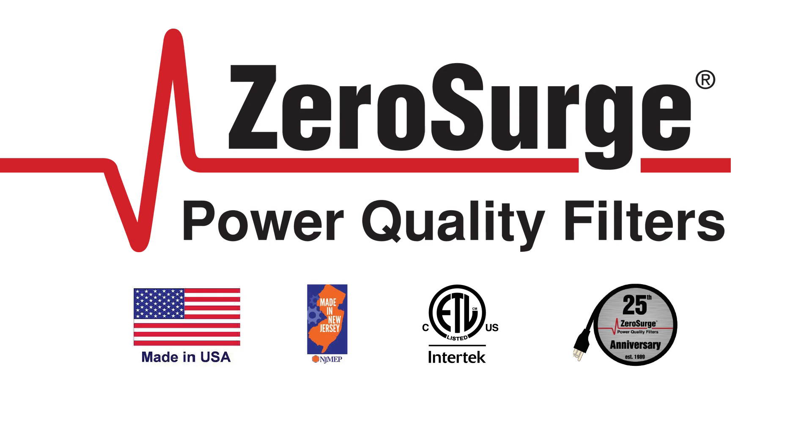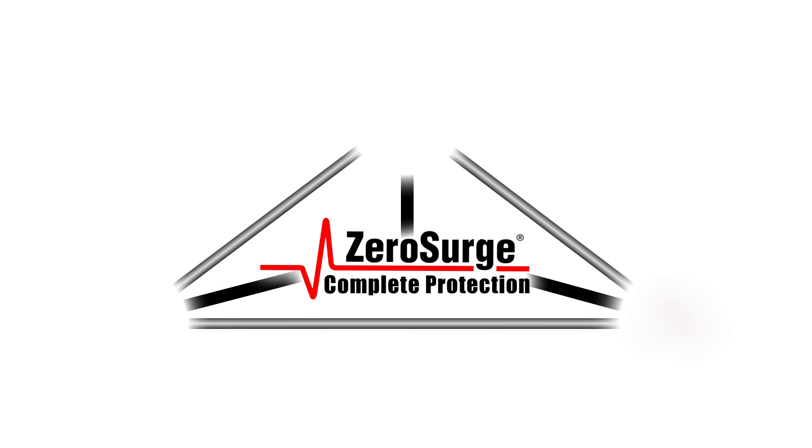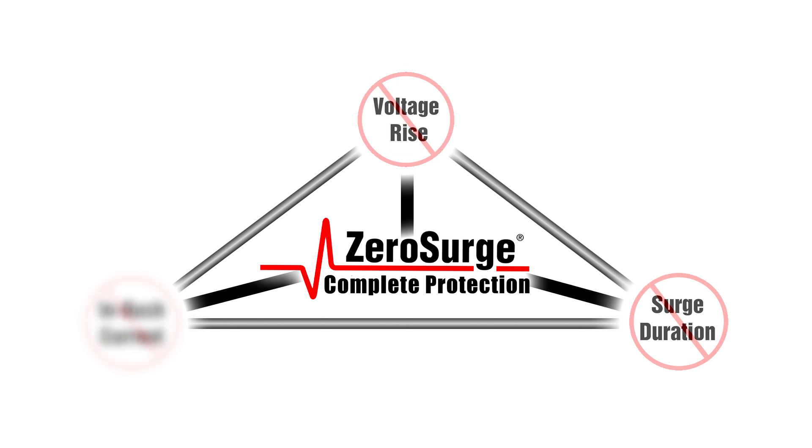Zero Surge's patented series mode filter technology is unlike typical surge protection. It handles all three components of a surge, not just time and voltage factors.